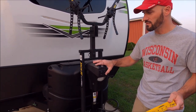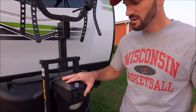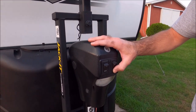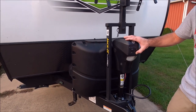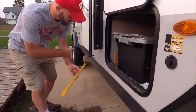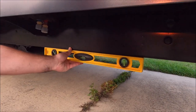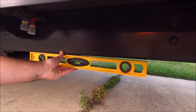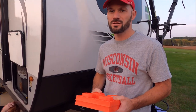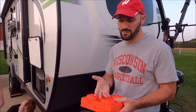Now that the vehicle is out of the way, raise or lower the trailer until it's level front to back. I check underneath the door on the beam until it's level — adjust up or down until it's right. Once your trailer is level, put down the stabilizers in each corner. We typically put leveling blocks under the stabilizers so we don't have to crank them down as far and to keep them off the ground.